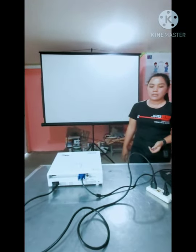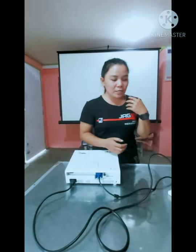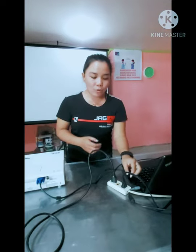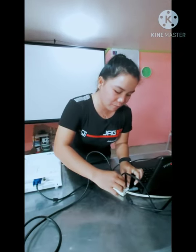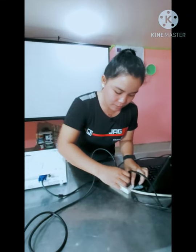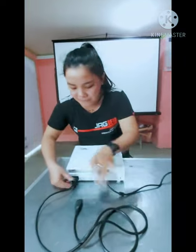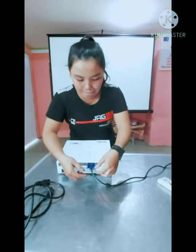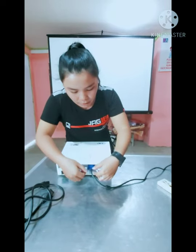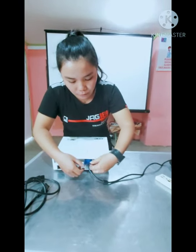Since we're done with our presentation, let us now disconnect the cords. The first thing to do is unplug the power source — hold it there for safety. Next, remove the VGA cord by loosening the screw on both ends.